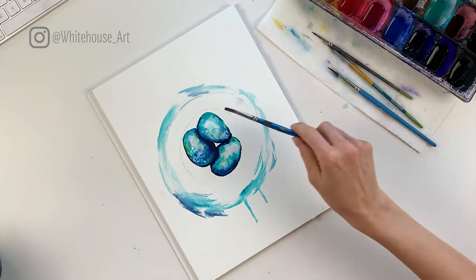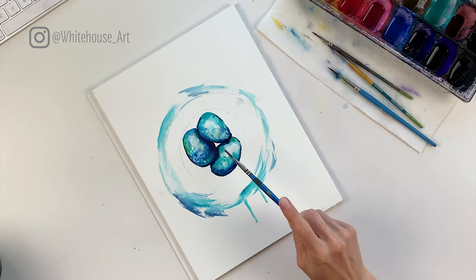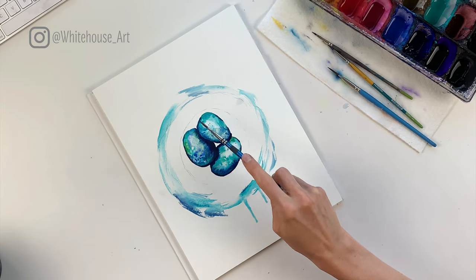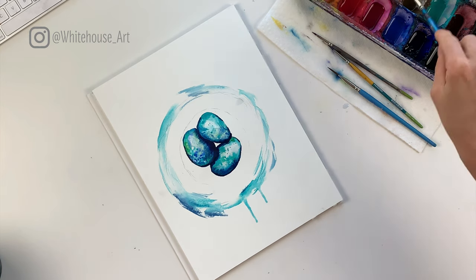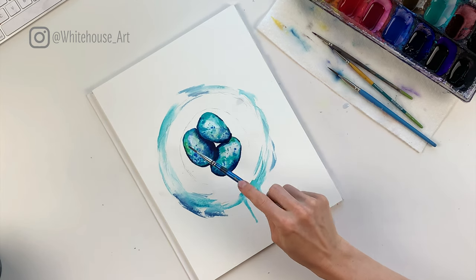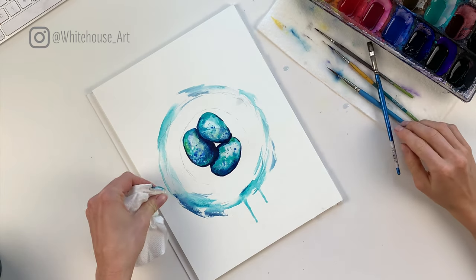While all of these still have a bit of moisture to them, I'm going to add some splatters. I add splatters using a flat brush and just tapping it — you can use two hands. I'm going to do a little bit of blue; the spots where it's wet will bleed together, and where it's not you'll really see them. I'm happy with how those turned out.